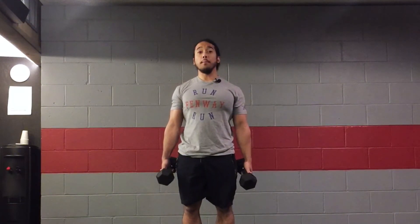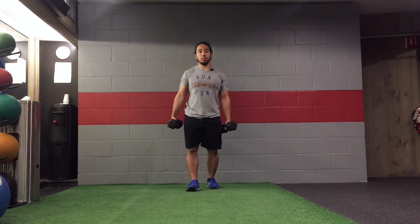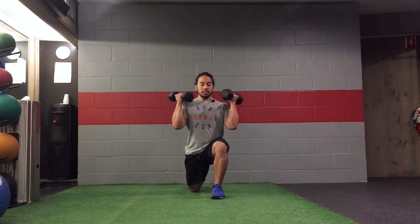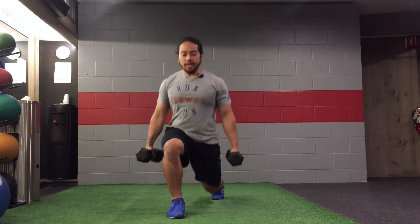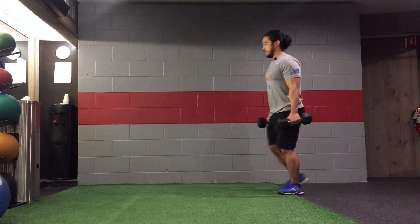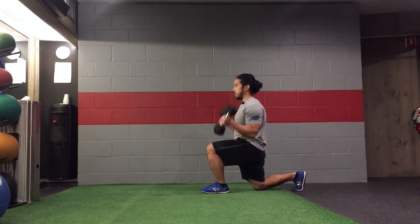This next exercise we're going to do a walking lunge going forwards while doing a bicep curl. I'm going to do a bicep curl while my body is in a downward position. So as I'm down, I'm going to do a bicep curl. Down, bicep curl, and then from the side — while I'm down, coming up.